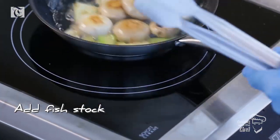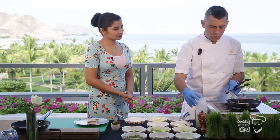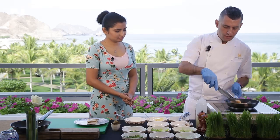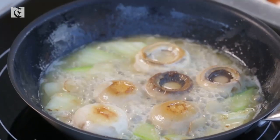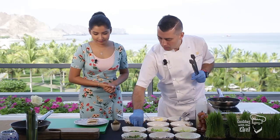Then I will add some fish stock. I make my fish stock in the kitchen — after filleting the fish, I use all the bones and heads to make my own stock. Then I will add a couple of threads of saffron.